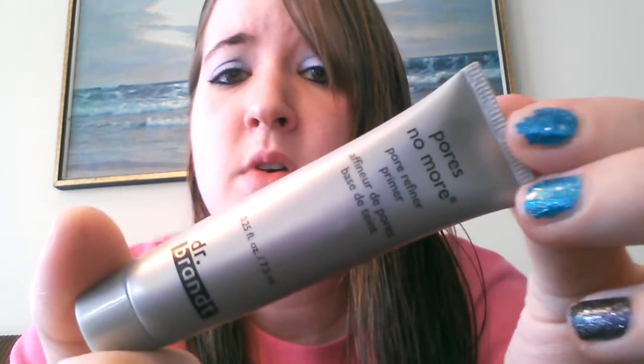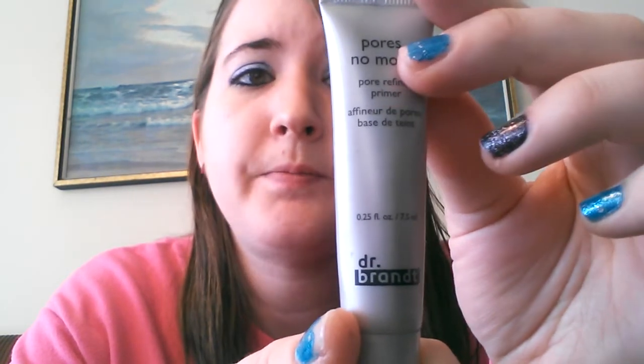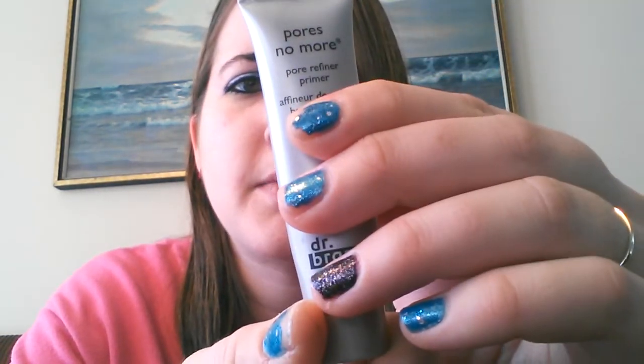I'm actually not sure where you can find this one if you are interested — probably search online. I definitely would buy the full size if I can find it. On the back it says Instant Mattifying Pore Refiner. It's for oily and combination skin, and I think the reason it's so dry is because it sucks up all that excess oil in your skin to make it look smooth.